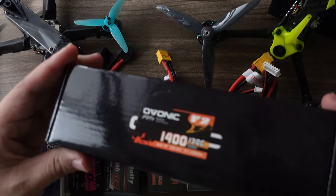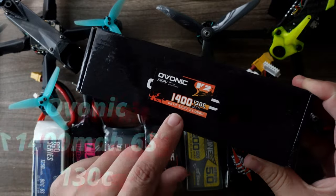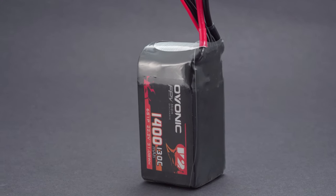Thanks to Ovonic for sending me their new 1400 130C 6S pack. Rather than just do some bench tests, I wanted to circle back and describe the process when selecting what battery to pick, what battery to fly, and when to use what.